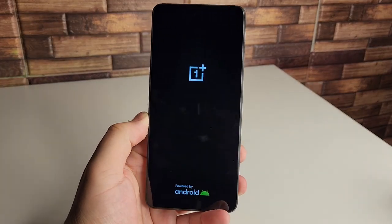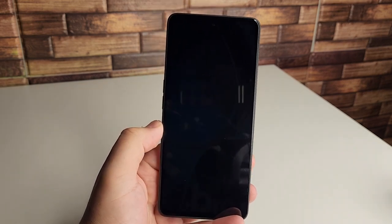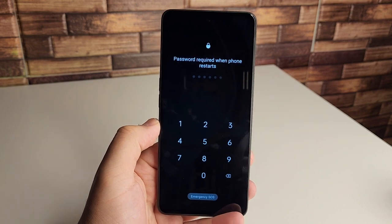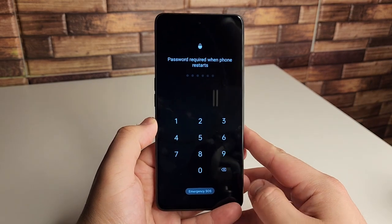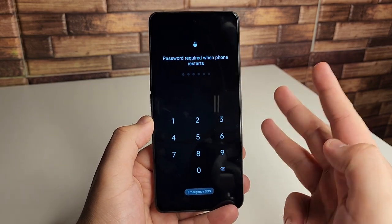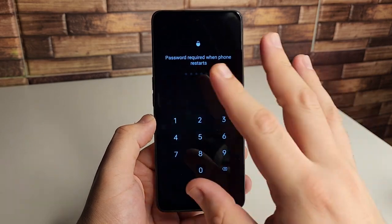The device is now booting up and it's going to run OxygenOS 13.1 already installed, which is great. We are going to get one year of OS updates, which kind of sucks, but what's really cool is you actually get three years of bi-monthly security patches. So that's always great to see.